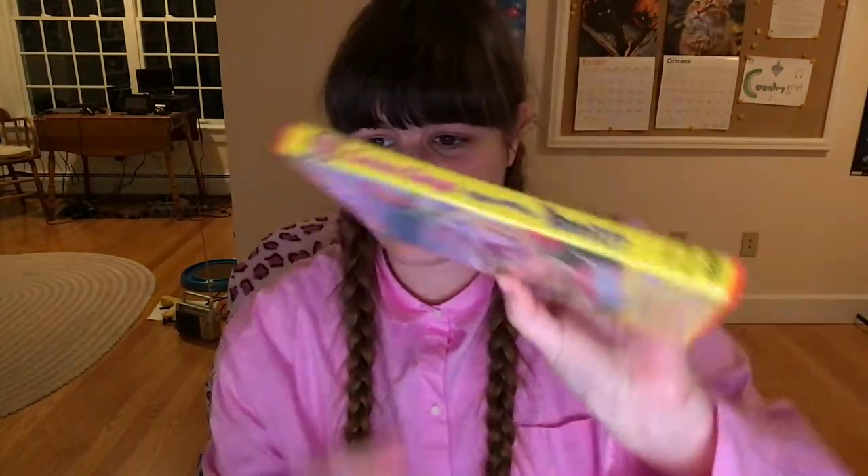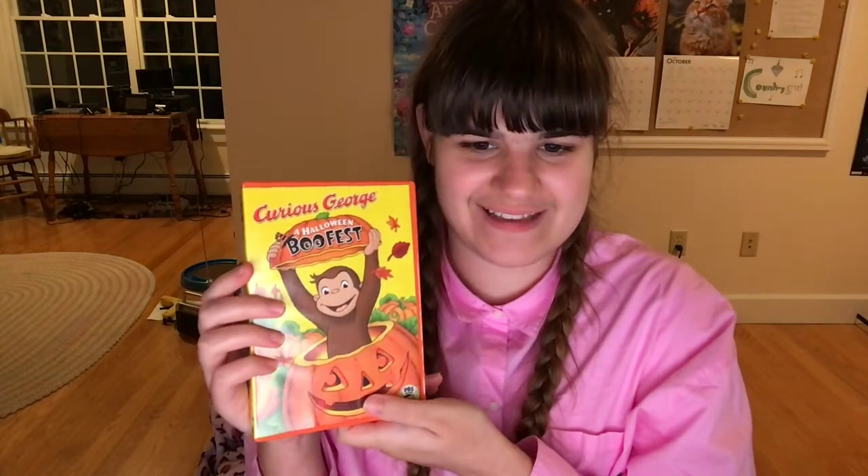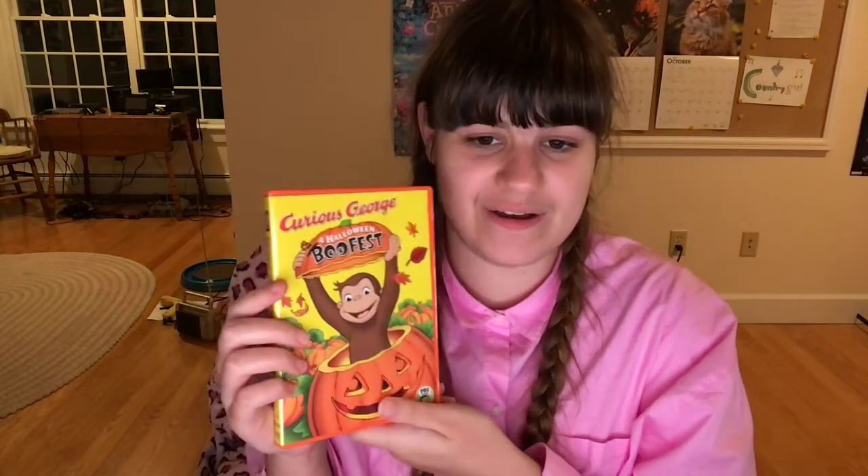Unfortunately there are no individual episodes on this DVD. It includes three songs in this special and runs 57 minutes long, so it's not like a movie or anything like that. But anyway, I got this Curious George DVD — happy Halloween! That's my unboxing video, thank you for watching.